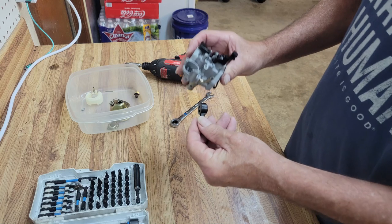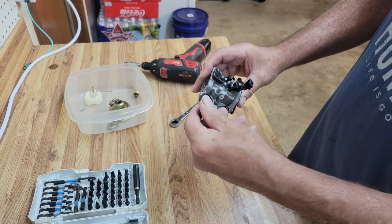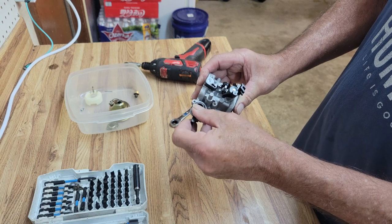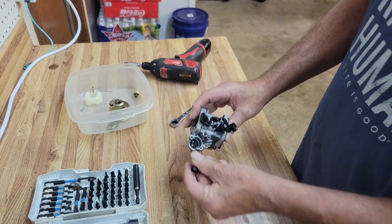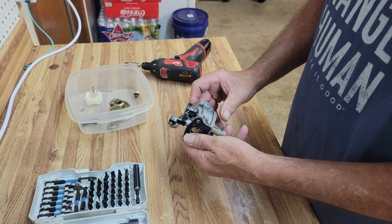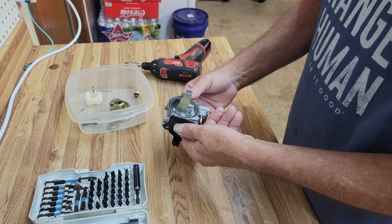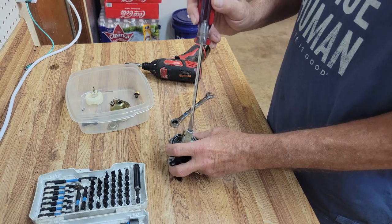That looks nice and clean inside. The way it works is these two holes cover these two and allow fuel to flow through when it's spun this way; when you spin it back the other way, it blocks the second hole. We're going to go ahead and throw this in the parts cleaner. Actually, let's pull the jet out first and do the jets while we're at it.